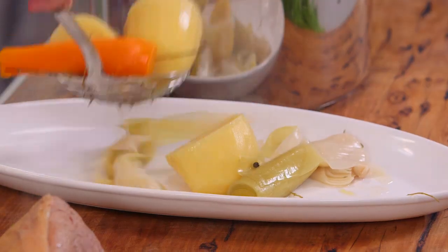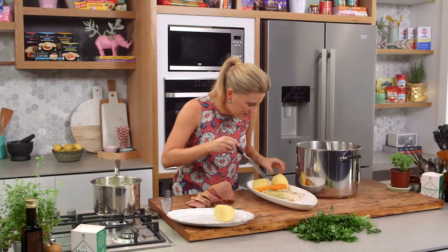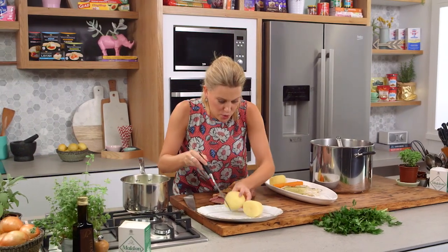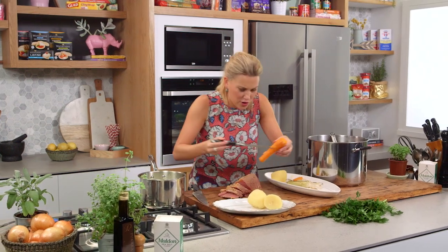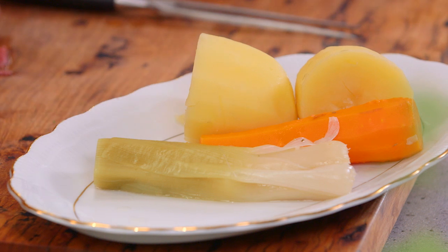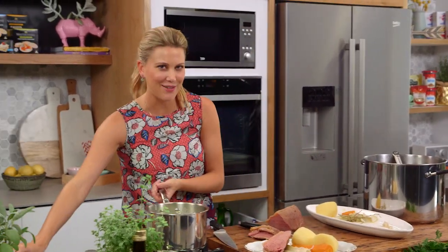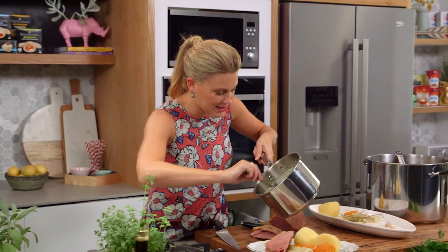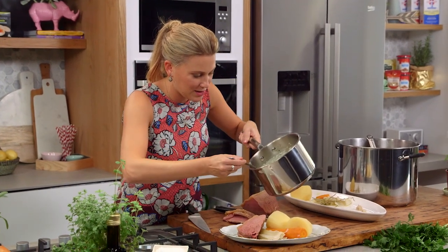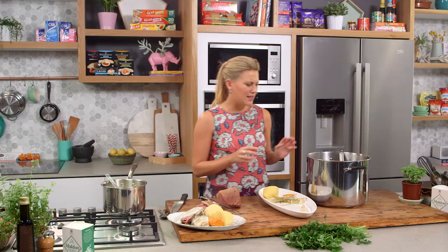I've got a leek and a potato here — I'm just going to put them on the plate. To plate up: simply a few potatoes just like that, one of those carrots — they're so soft and tender — and then two pieces of meat. Then my favourite part: that parsley sauce, which reminds me of my childhood so much, goes straight over the top. And don't forget this beautiful stock — freeze it, put it in a soup, or make another white sauce.